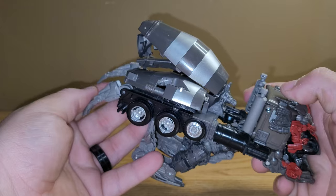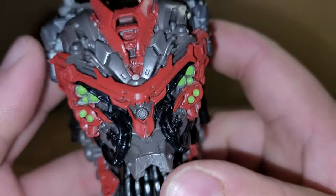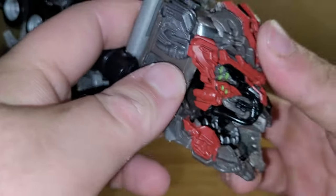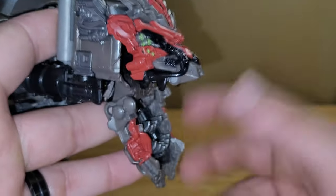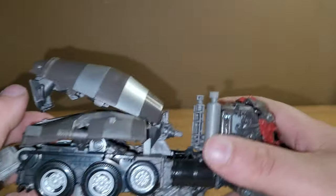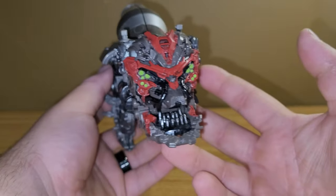So yeah, this is his head mode. As you can see, here's Devastator's very beautiful face. You got red and green for the eyes and silver here for the teeth. And you can open the mouth all the way — you got that going on. That is about it for the head mode.